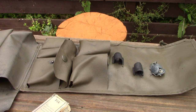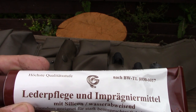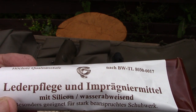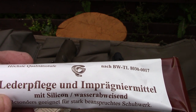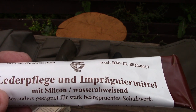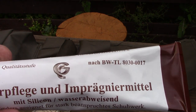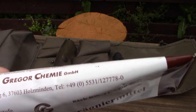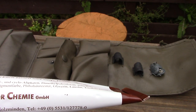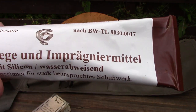Separately from that, I also purchased this just to try it — again I believe Army Surplus, probably German or maybe Austrian Army. I think in German it says something like leather care impregnated. There's silicone in there, and I think it says something to do with waterproofing — German speakers can correct me on that. It is a German product — Gregor Kimi GmbH — so I presume that is for the German Army.